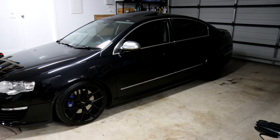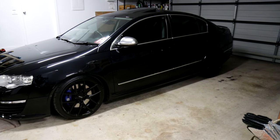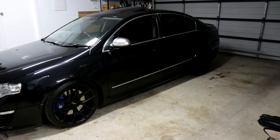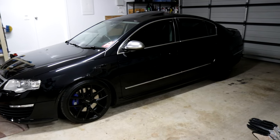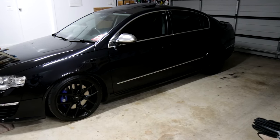This setup that I have on my R36 can be achieved for about $300 Australian. I've now given all the people who just want to hear the VR6 growl what they want. So let's go into some detail about what this setup has in its place.